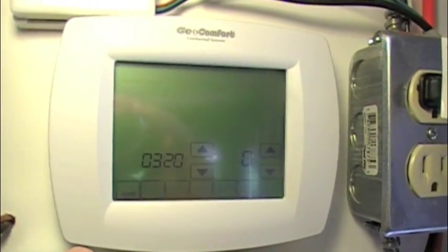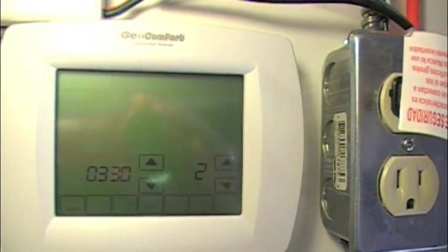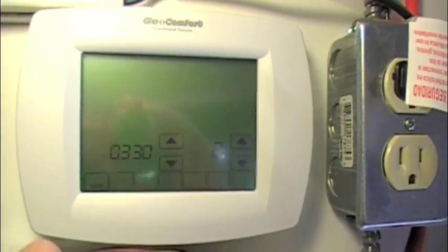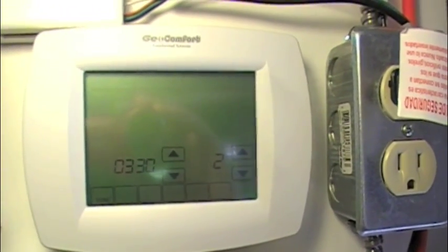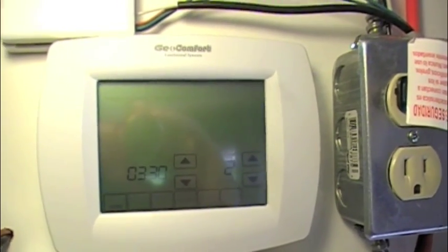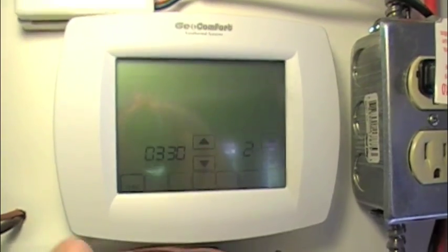Item 320 is temperature display — Fahrenheit or Celsius. Zero is Fahrenheit, one is Celsius. Item 330 is daylight savings: two represents auto changeover, one represents another kind of auto changeover with a date, and zero lets you turn it off. I'm going to leave it on auto.